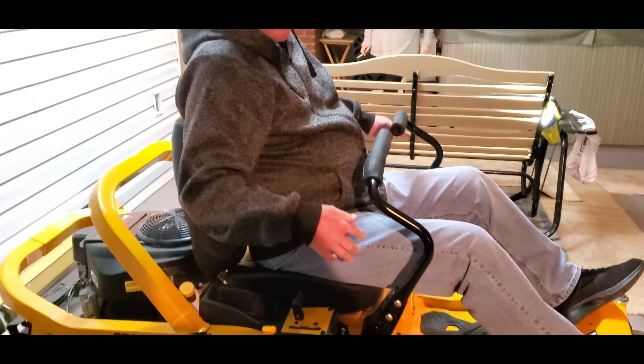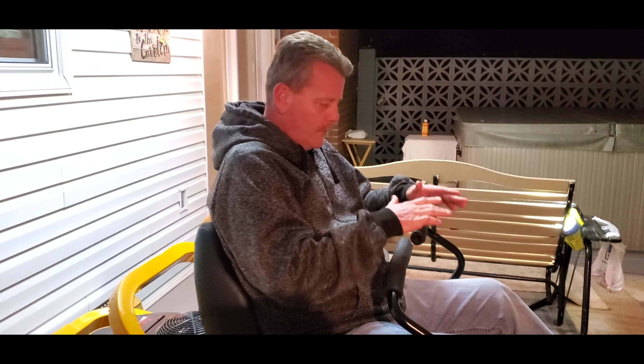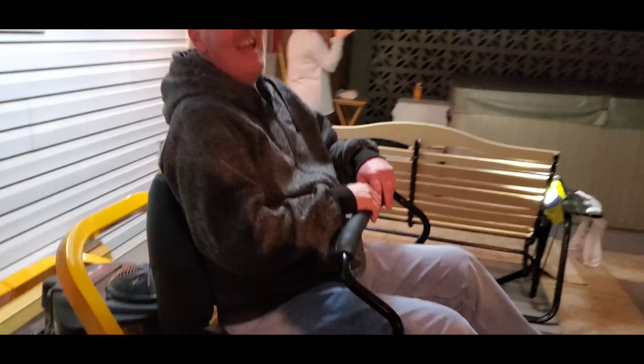The controls are super tight — not loose or floppy like on the old RTZ. And I have to say, we're different sizes and I think that's something you can appreciate. Everything on this thing is adjustable, especially the mechanisms for steering.